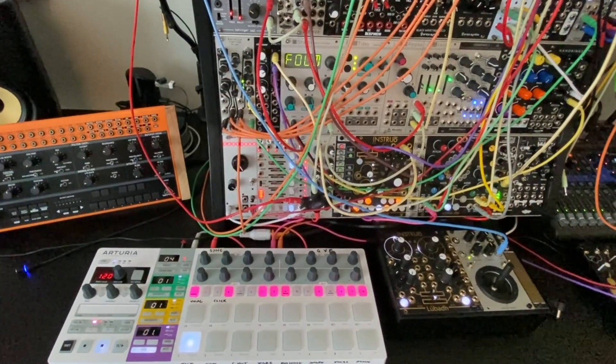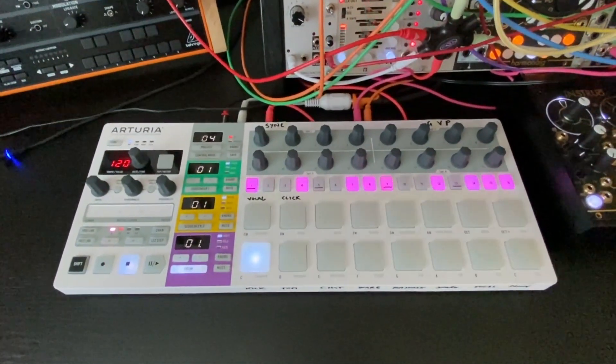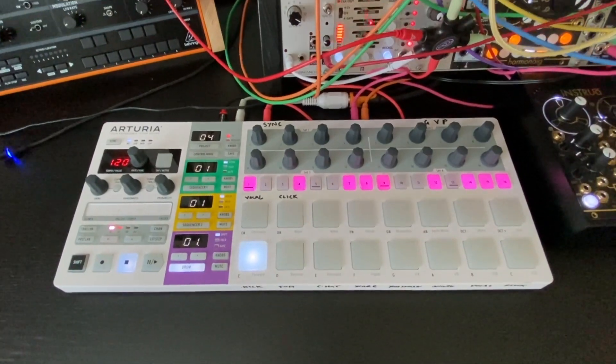So here's an overview of the patch — we'll zoom into each of the individual modules in a minute. We have the clock and the sequence going into the BIA, coming from the Arturia BeatStep Pro.